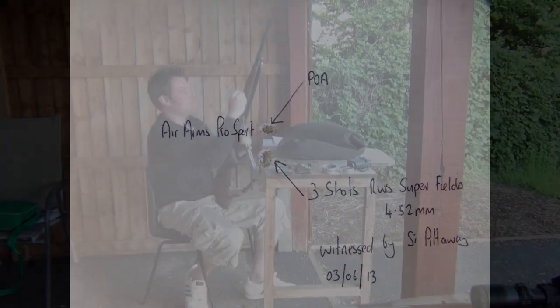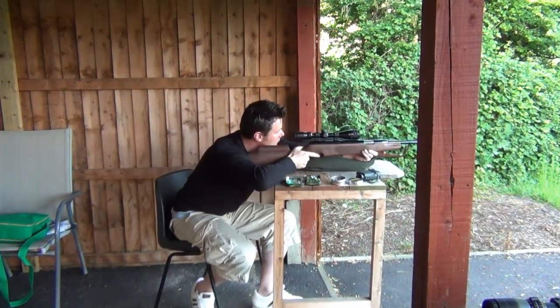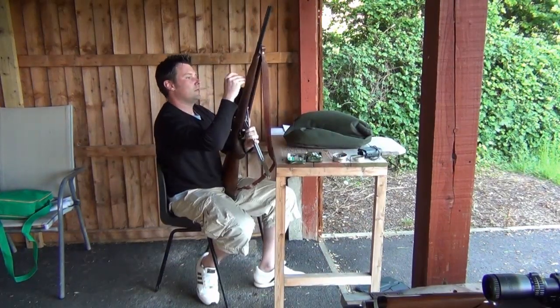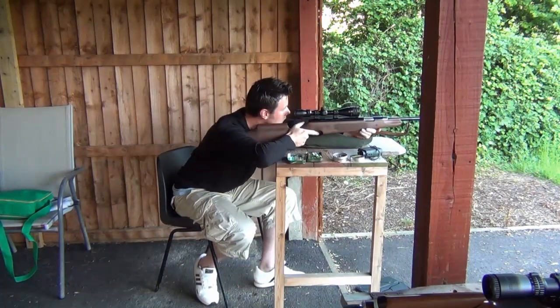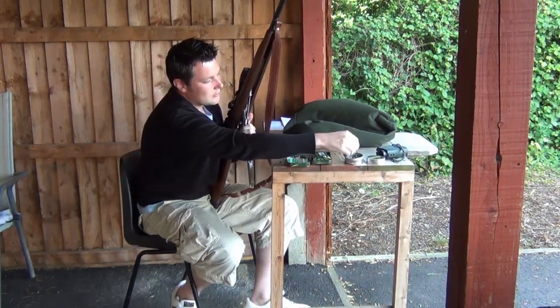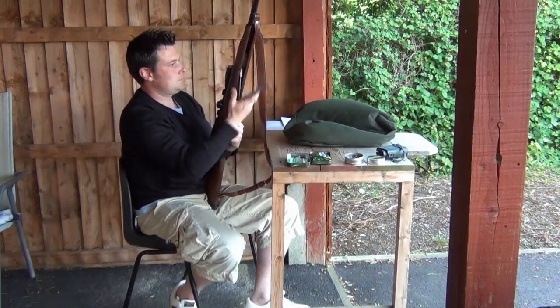For those wanting to know how Phil got that three-shot one-hole group, it's bench rested off a sandbag. Pellet testing made a big difference - Air Arms and RWS aren't the same. There's a difference in elevation and accuracy, especially at further ranges. The RWS Super Field grouped a lot tighter - five shots under a five pence piece at 50 metres.